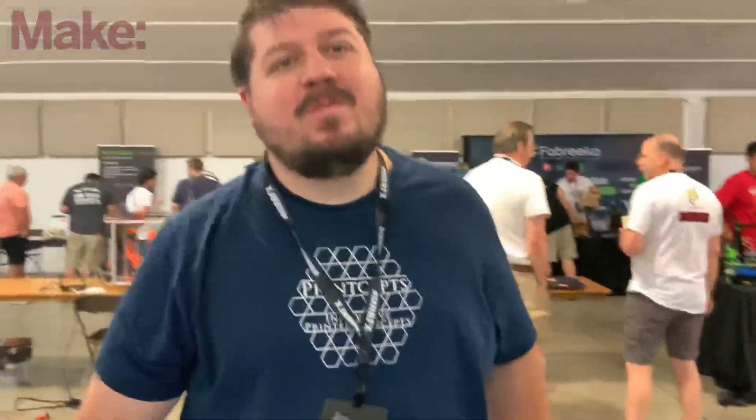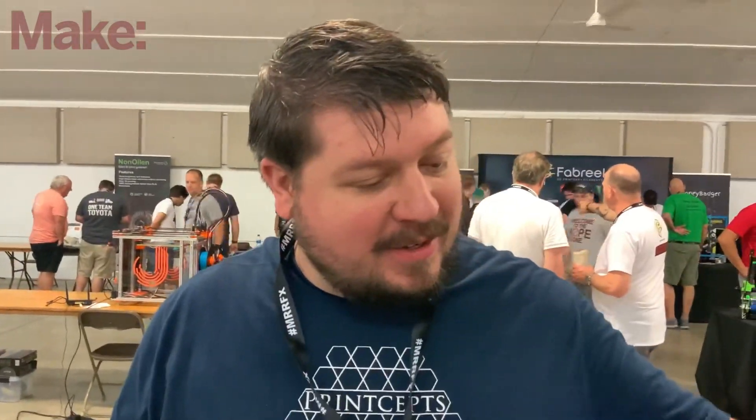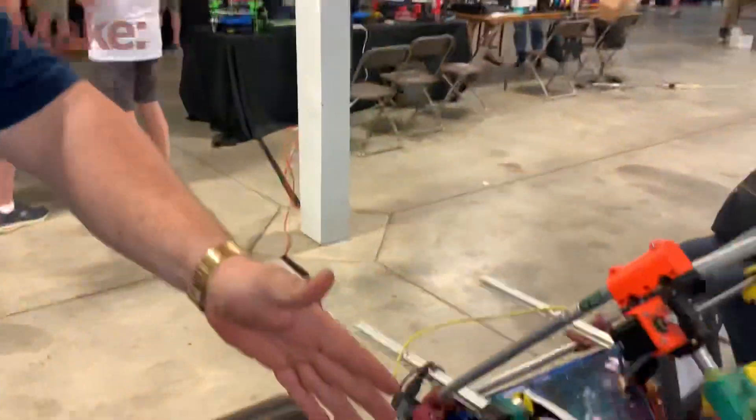Hey there, so tell me what am I looking at here — well, who are you and what am I looking at? I'm Rob Mink. We're looking at a tool-changing belt printer, a Polar printer with auto ejection, and most of all the baby belts.